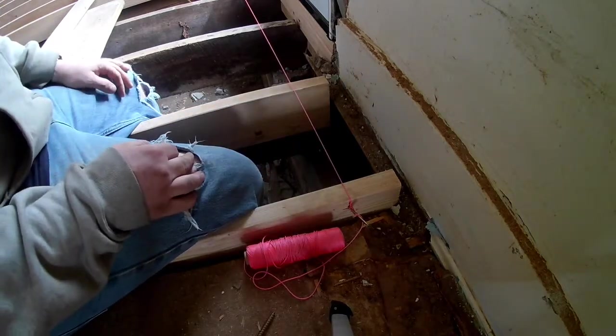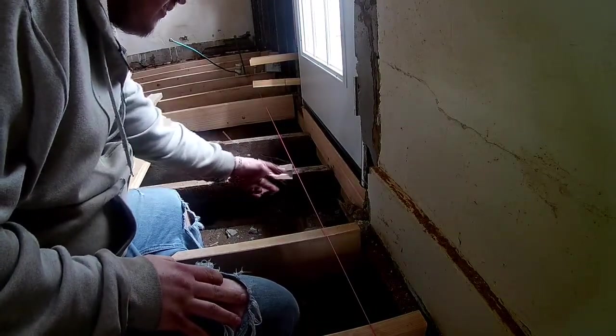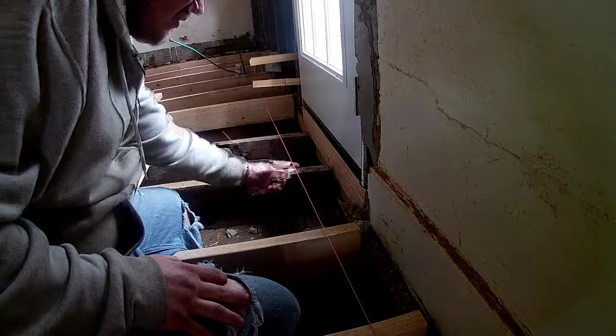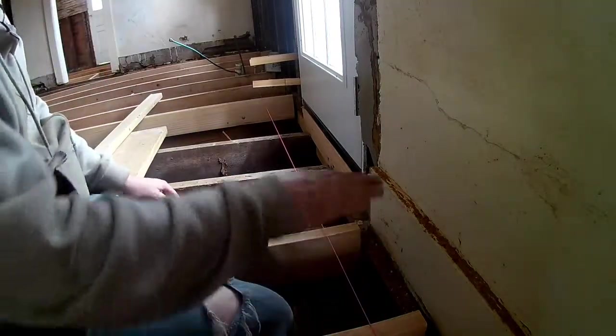Now you have a nice tight string — should sound like a guitar. I've got a few more of these to put up. We're going to put the sister joist in here and raise it up just so it touches the string. You don't want to come up and push the string up, and you don't want it to be shy of the string, otherwise your floor joists will be crooked.